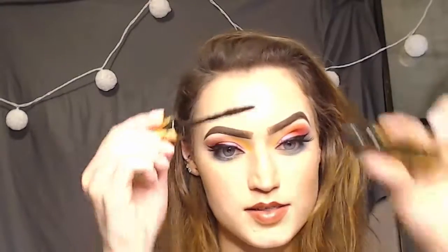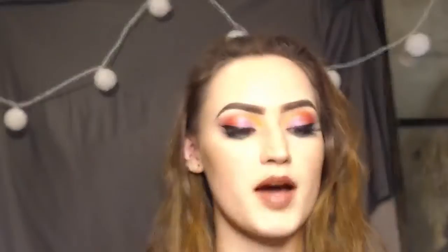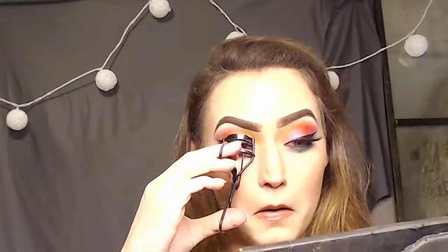I'm applying some mascara — I'm using my Maybelline Big Shot Mascara.